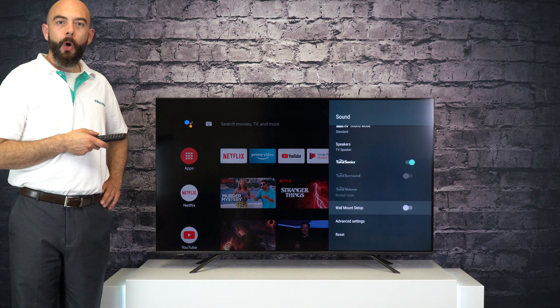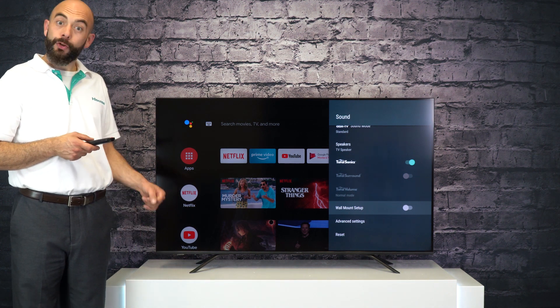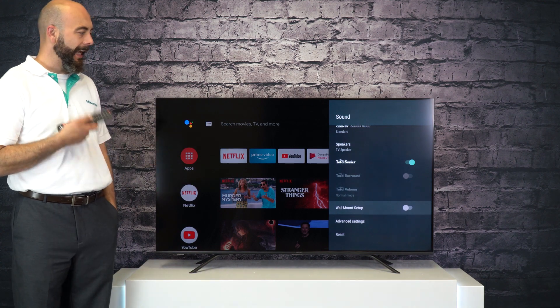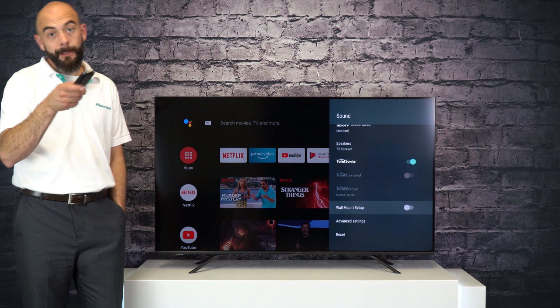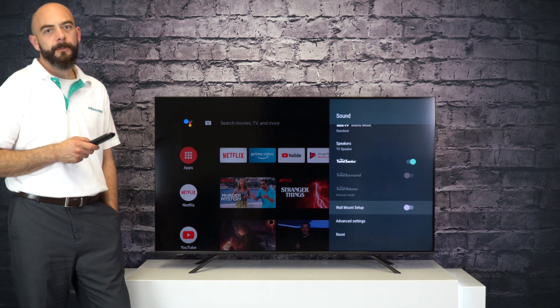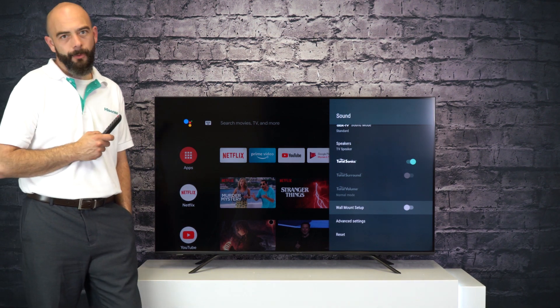If you choose to wall mount your Hisense Android TV, make sure you head into those audio settings and check off the wall mount option. So there you have it — a simple, easy way to get the best possible sound out of your Hisense Android TV.